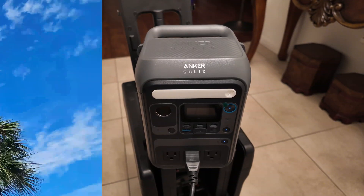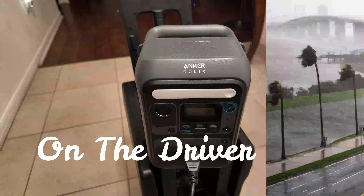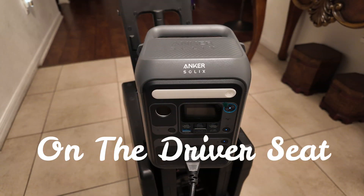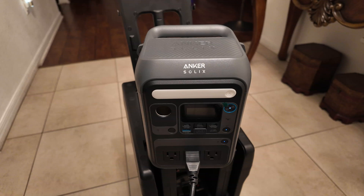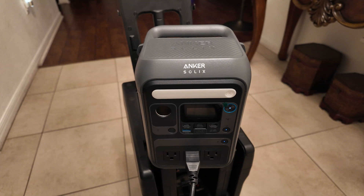If you reside in Florida like myself and occasionally experience hurricanes that result in power outages, you may find this device to be quite useful. I will provide you with more information about it right now. Hello everybody, my name is Birdie and welcome on the driver's seat. Today we're going to talk about this Anker Solix C300, and this is the AC version.